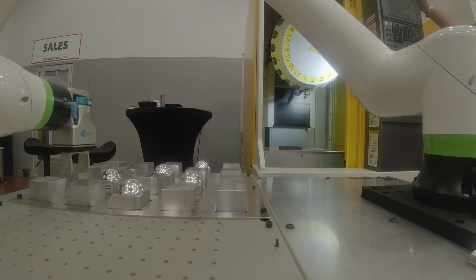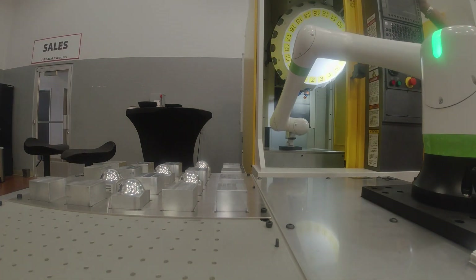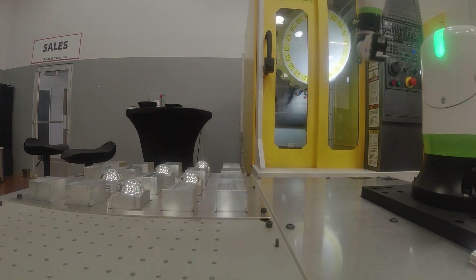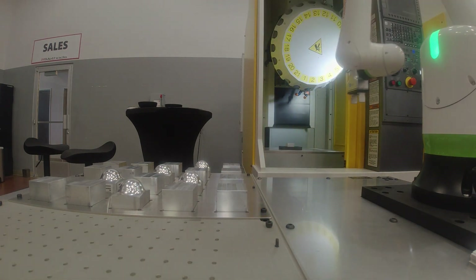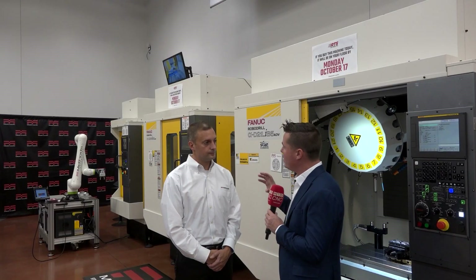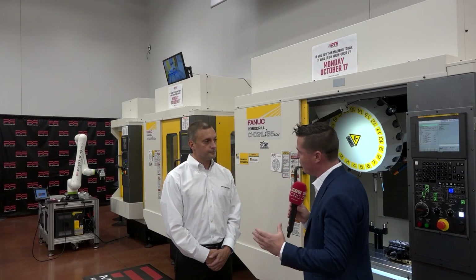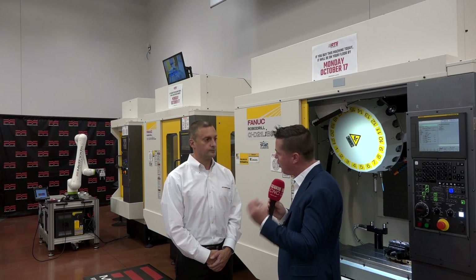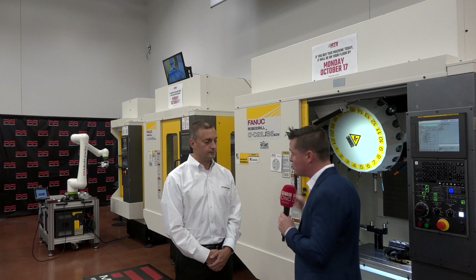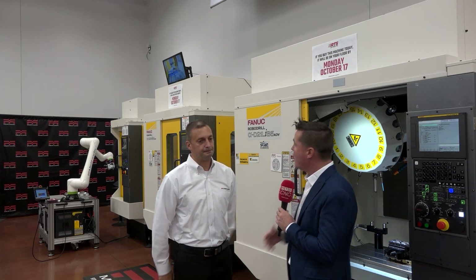I'd like to talk a little more about the automation side of things. We've both been to Michigan — we know what that facility is like, we understand the capability that FANUC has to implement automation at a pretty easy capacity. When I look around, automation is now taking over the U.S. — it's been a big thought for years, but recently it has really taken off, and we've started to focus on the reshoring of a lot of companies.